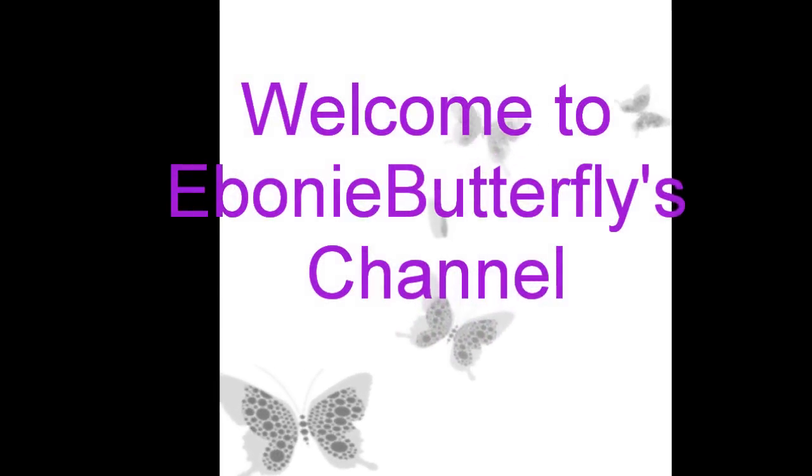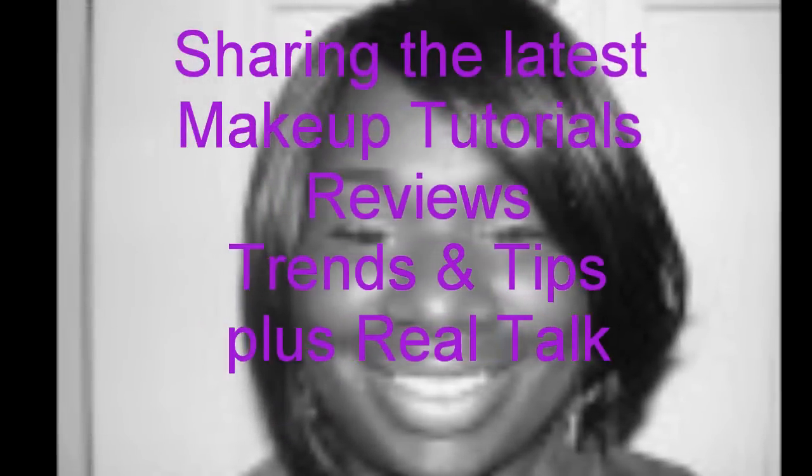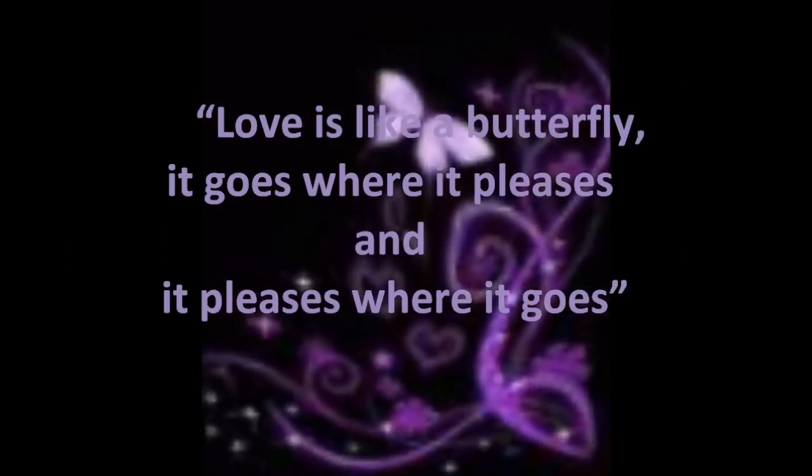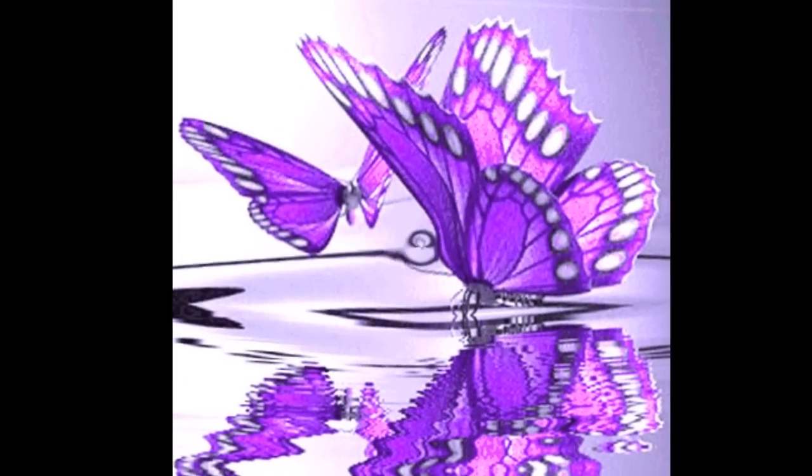And fly, like butterfly, you can do most anything your heart desires. Freedom comes with understanding who you are, it's time to reclaim your place among the stars. Spread your wings and fly.